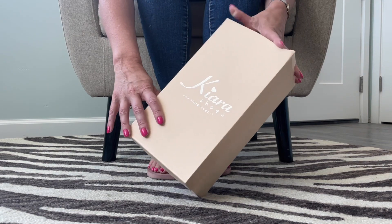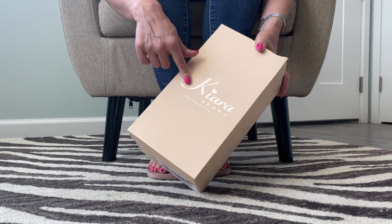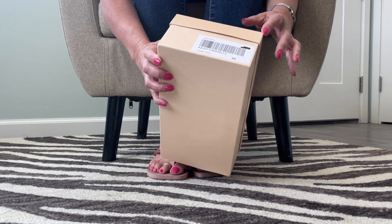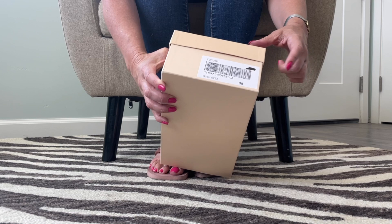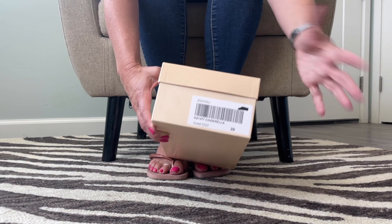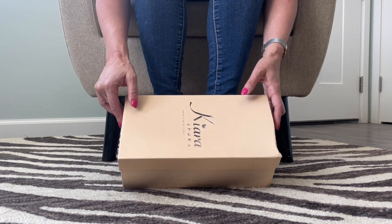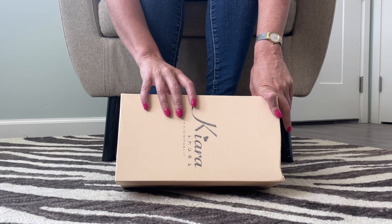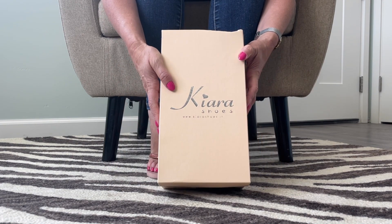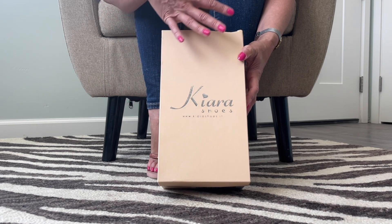I saw this box in the mail and I knew right away I'm going to love these. I haven't opened it yet, but it says Cinderella, and that to me indicates these are probably like a lucite, clear, transparent plastic. So that's exciting. These are Chiara's shoes from Italy. They're from Dale — thank you, Dale. He has sent me several pairs of these and I love them.